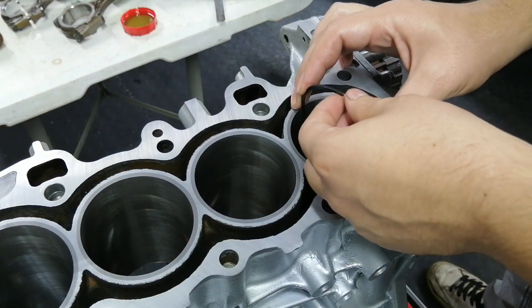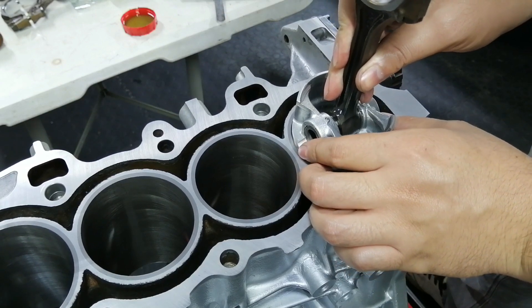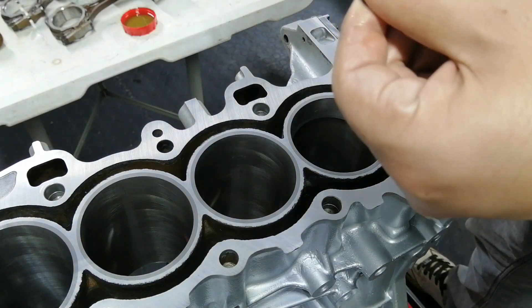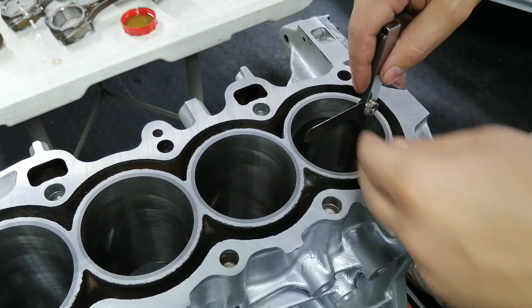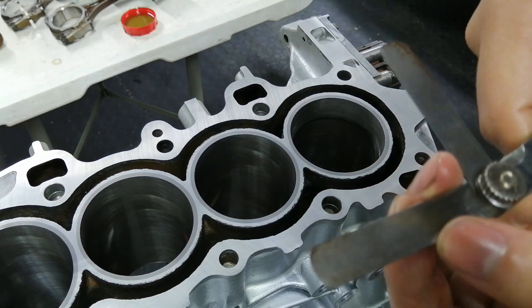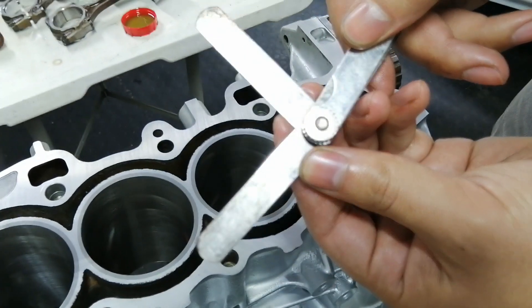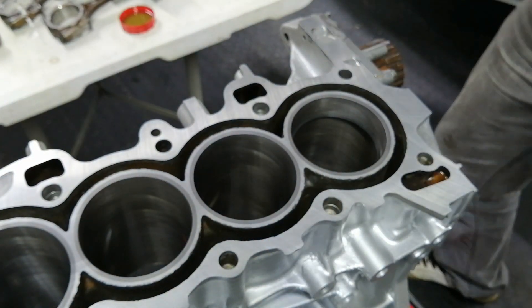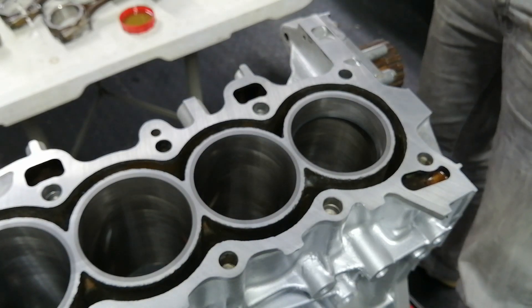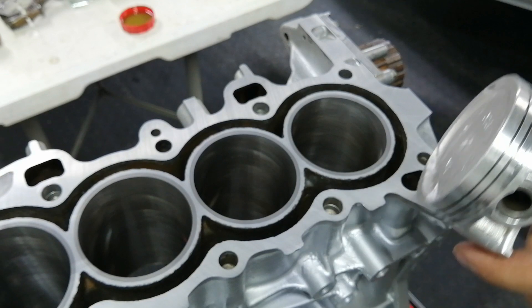That was the most tedious thing ever to do, but I believe we are done now. The size is 0.018 — that's what I got from the internet. There were some conflicting reports but they were all around that size, so we're going with that. I've already done all the other ones, so I'm just going to put these on the pistons and then we're ready to install them.